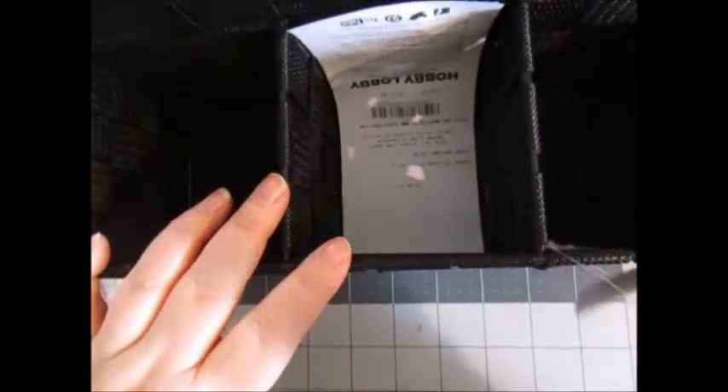So I went to Hobby Lobby. I got this basket — these back compartments are about six inches deep and the front ones are almost four inches deep. May still have to use something separate for the paper pads and paper. We'll see what it turns out like.